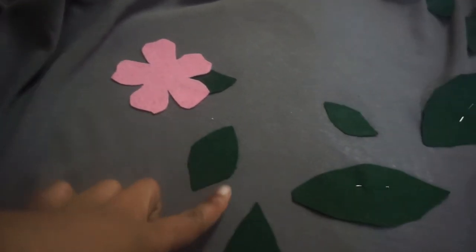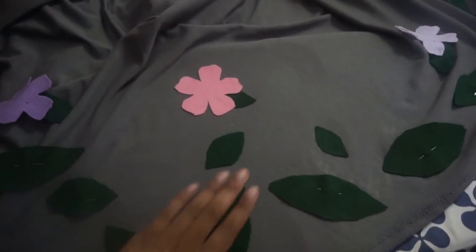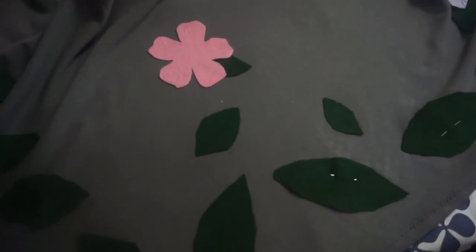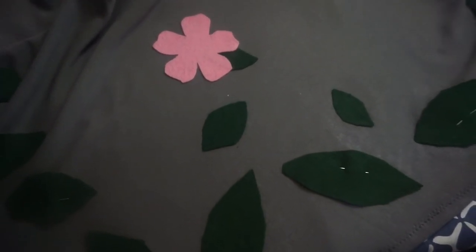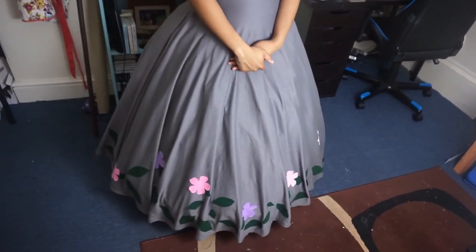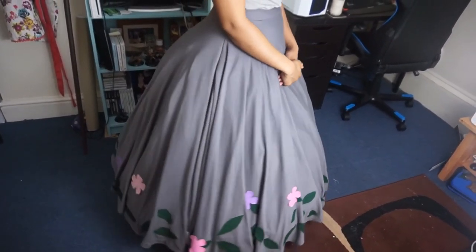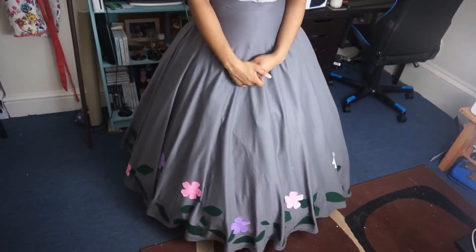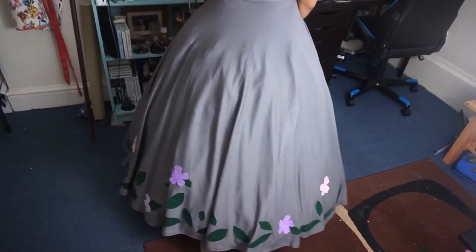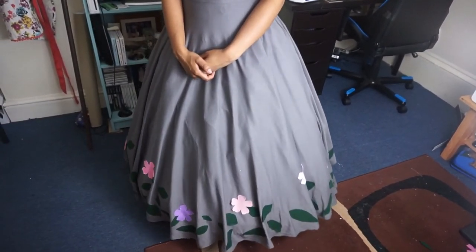I've ironed on this much and it's looking pretty good — my forest-inspired Totoro dress is coming along. This is the final skirt. I'm really happy with how it turned out — it's kind of forest-inspired Totoro. If you liked it, tune in to the next part where we're doing the bow, the top, and the accessories. Like and subscribe with the button down below. I'll see you guys next time — bye!